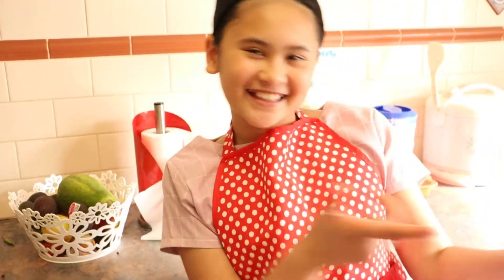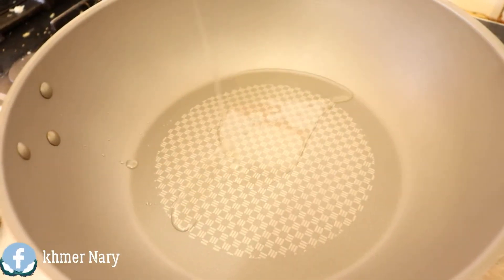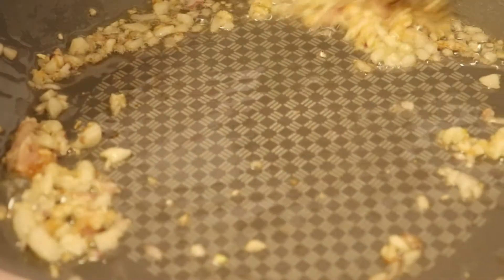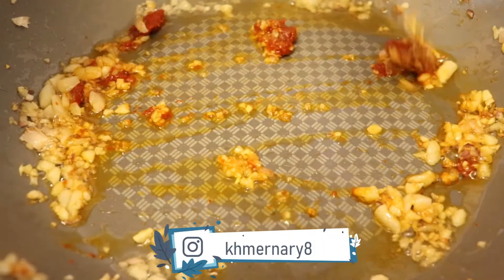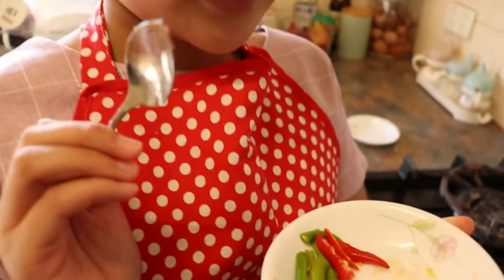Let's start cooking. First of all, we are going to put the oil in, then add some garlic. Then we are going to add a teaspoon of curry paste, some palm sugar, some chili, and salt.